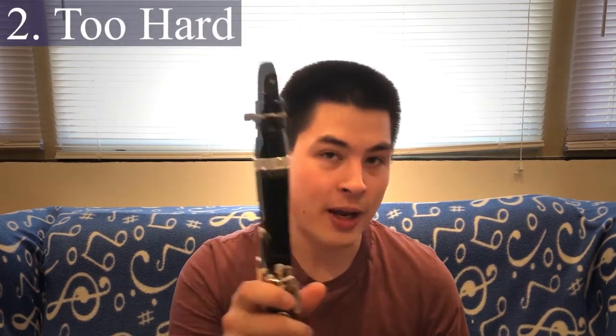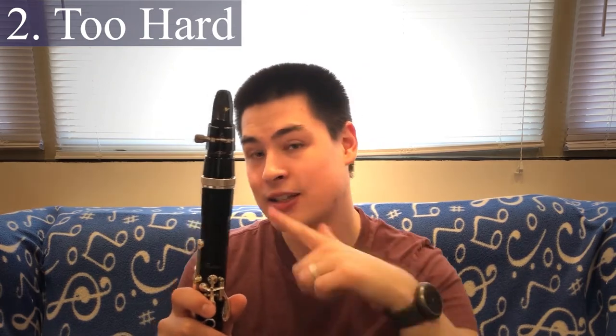This is the opposite end of the spectrum — an example of a reed that's probably too hard. This is actually a different mouthpiece because this reed is good on my normal mouthpiece, but this is a slightly more open-tipped mouthpiece, so it's too hard for this mouthpiece. Remember that reed strength has nothing to do with how great you are as a player — it much more depends on the tip opening, facing length, and other aspects of your particular mouthpiece. So harder isn't always better.